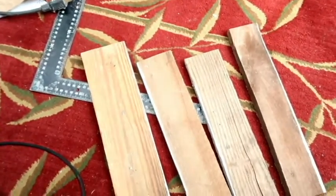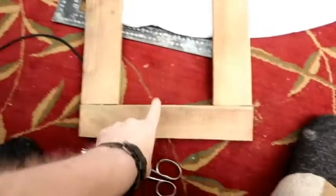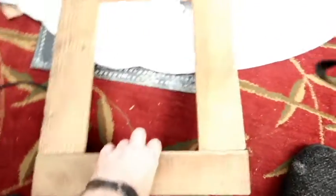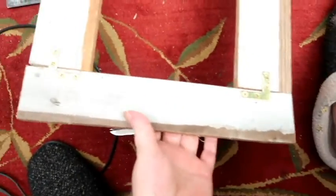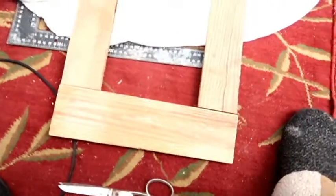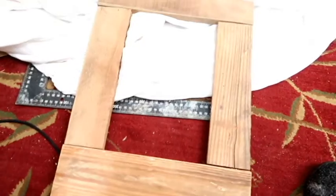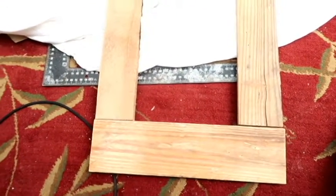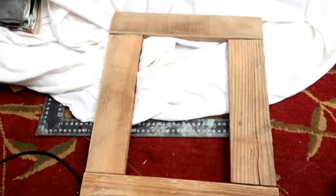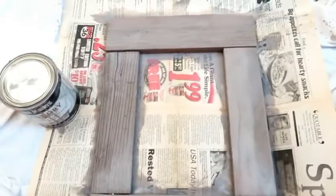Here's what I got. I'll stain it, then put the picture in and hang it up, and then I'll be all done. I'll show you that as I progress.